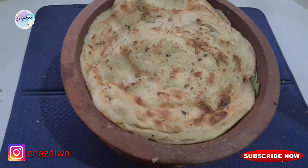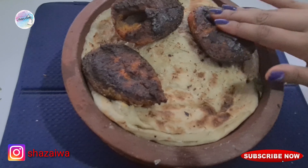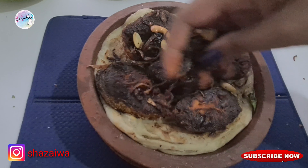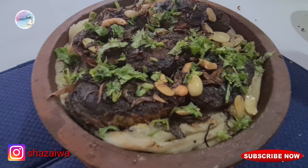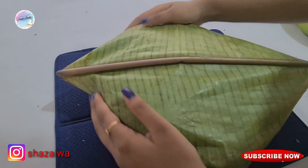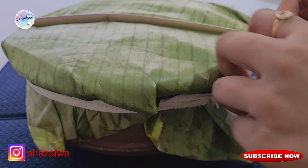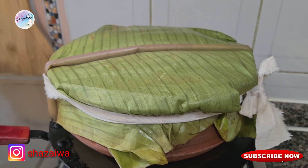Then place one more parotta on top and add the fish fries. Again add the roasted onions, nuts, and coriander leaves. At last, close it with a banana leaf and tie it. Then place the pot on a pan in very low flame for 30 minutes.